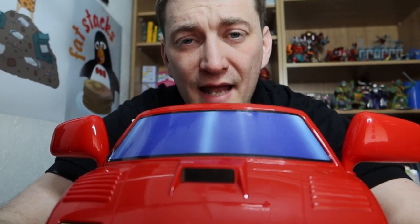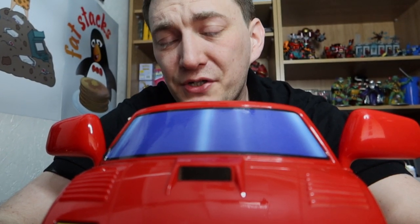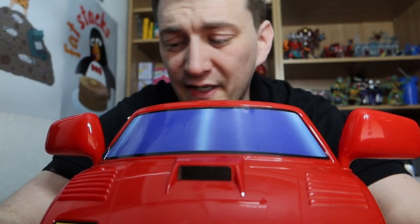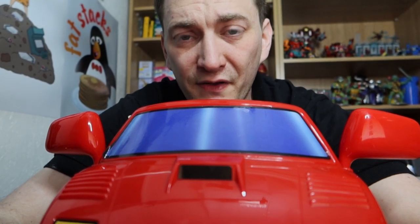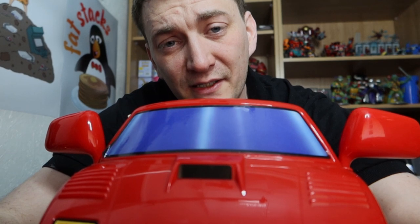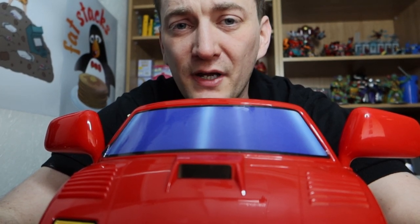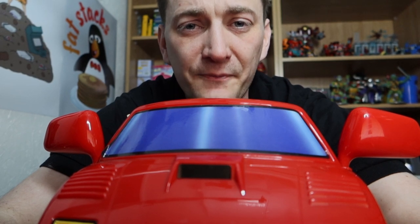And that was the Tomy Let's Go Learner Driver from 1990. Thank you for watching. Be sure to look at the other videos of how I afford to buy stuff like this and how I find stuff like this — you never know, you might enjoy what you see. But that's it from me. As always, thank you for watching. Don't forget to like, share, comment and subscribe, and I'll see you lovely lot in the next video. Au revoir.